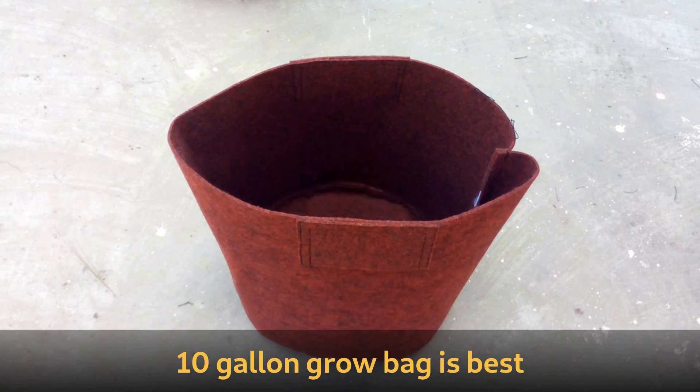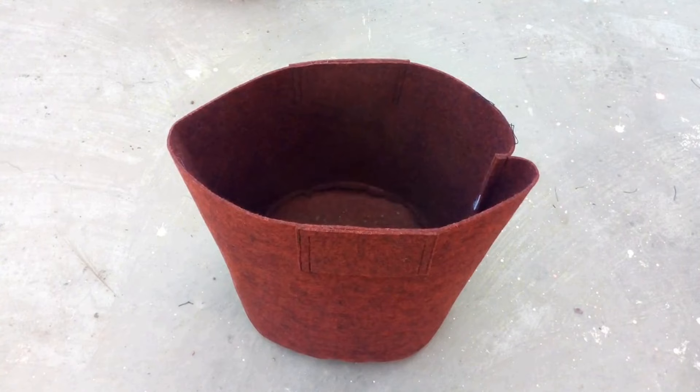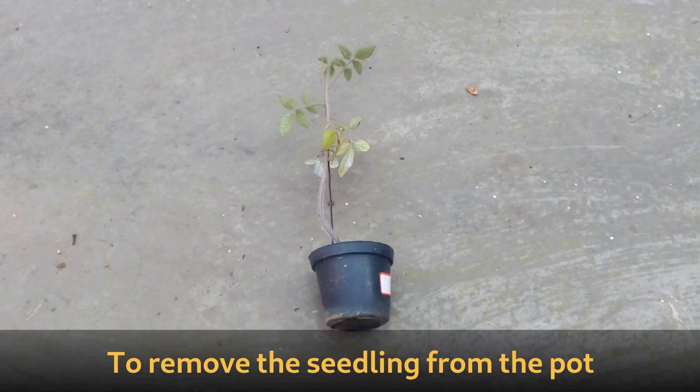A 10 gallon grow bag is best for determinant tomatoes. Let's see how to grow tomato plants in these type of porous grow bags. Fill it up with the terrace potting mix. Now the grow bag is filled.